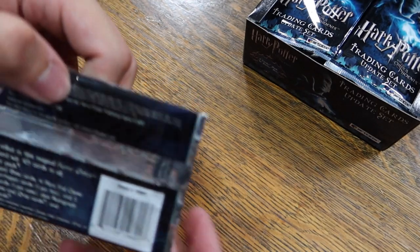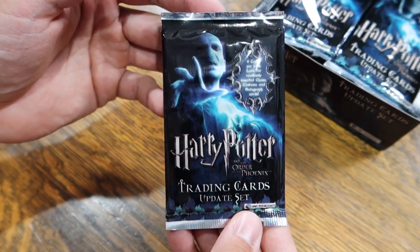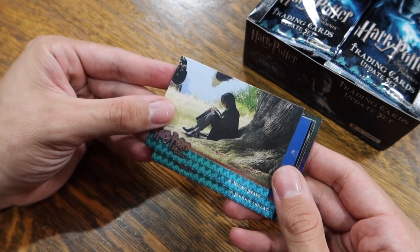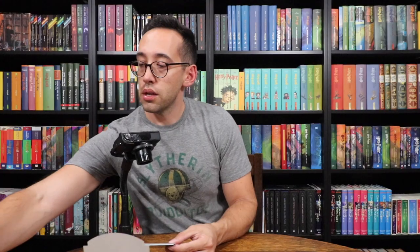Before we open up the box, I wanted to show you something else — I also have an update set for Harry Potter and the Half-Blood Prince. This will be in a future video, but I can't wait to see what's inside. All right, let's dive in and open the first pack. Here's what the packs look like. What's nice is there's a little notch down here — the Prisoner of Azkaban cards didn't have that notch. We have Young Snape.